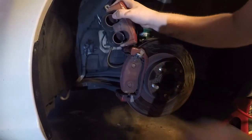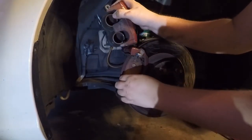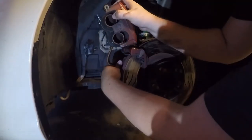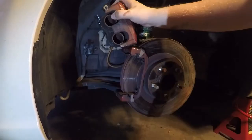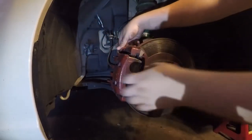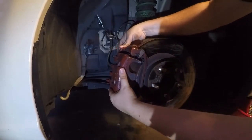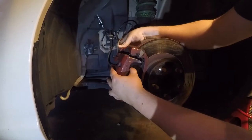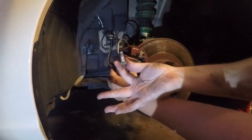Remove both brake pads and then swing the caliper back down. Now hold the caliper in place and carefully remove the top slide pin bolt. The caliper will then come free and you can set it on top of the dust shield, out of the way from where you're working.